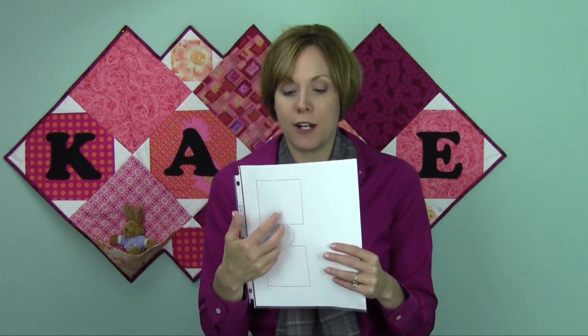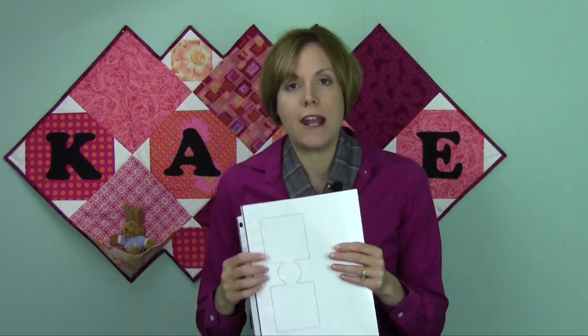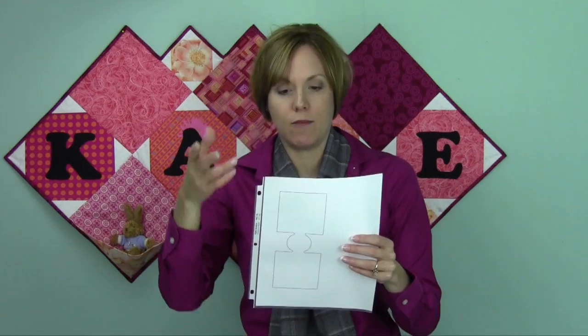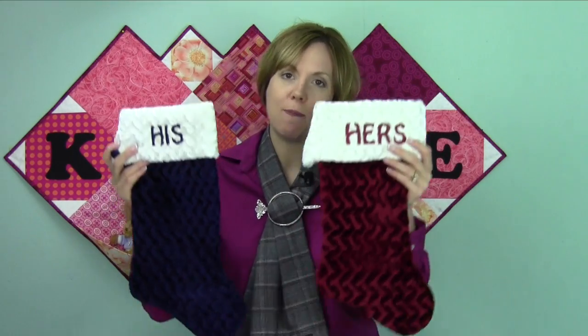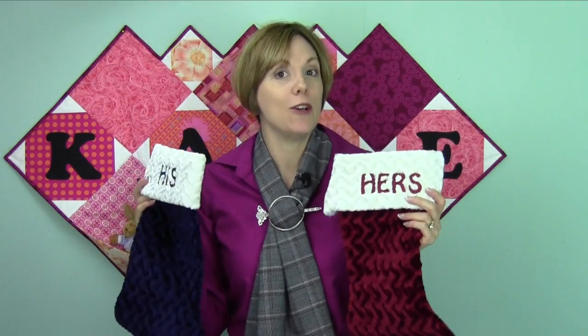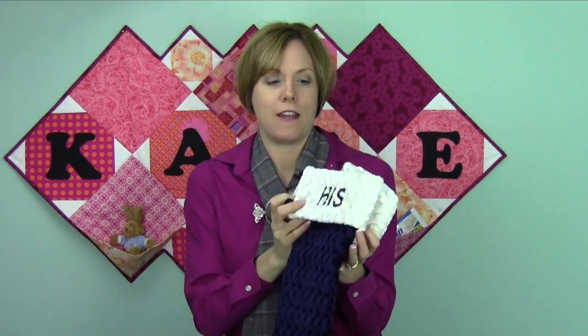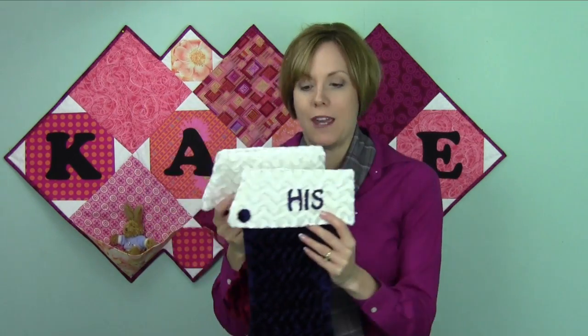Another thing you can find patterns for are can koozies — that'd be another great place to put a monogram. Those can be stitched in a variety of different fabrics, and you can also buy blank koozies. This is something I pulled out of our embroidery box — these are his and hers backup stockings. You never know when you might have to have a few extra rounds for guests. At least you got two people you can accommodate with that one.